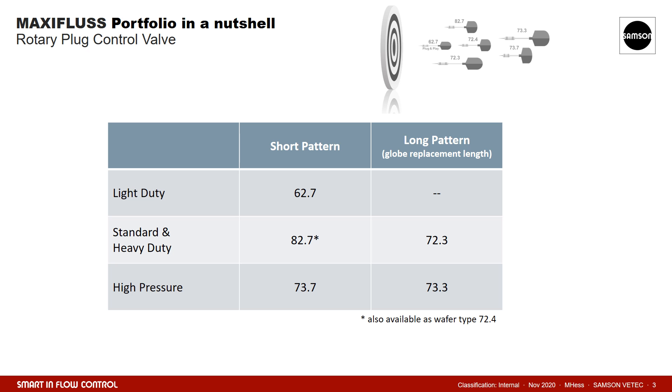During the start of rotary plug valves in the 1970s, the wafer type, also called sandwich design, was very popular. We see a strong trend towards replacement by flange short pattern, which has the same face-to-face dimensions. However, we can also supply the sandwich design. Since numbers are not as meaningful as pictures, let's have a look at the real valves.